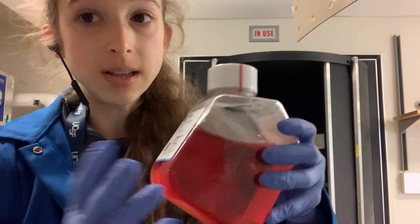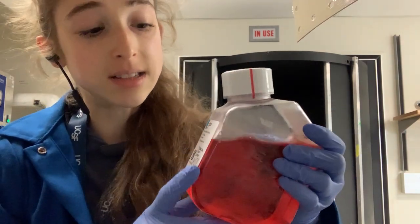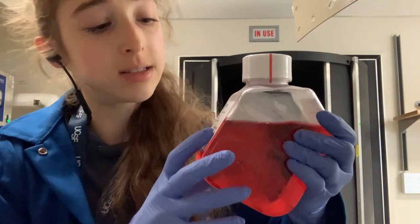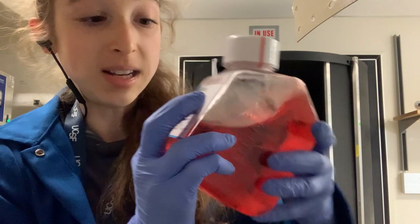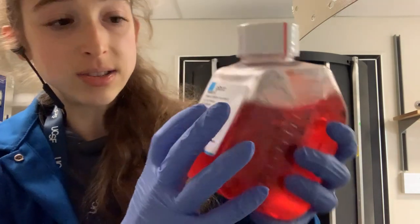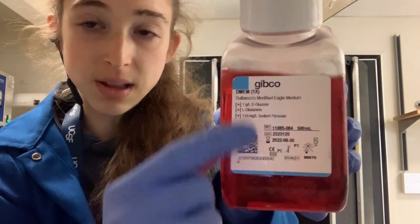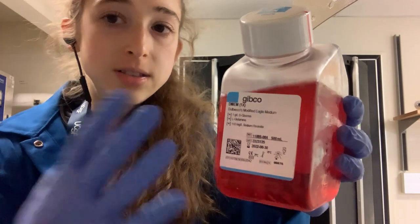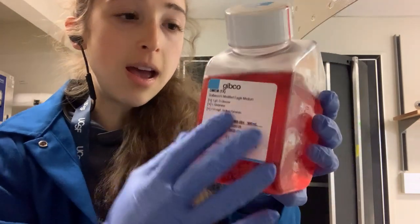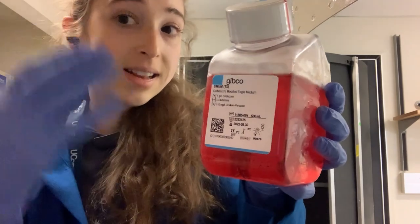For example, one of the common ones we use to culture basic cells, like HEK cells, is DMEM — Dulbecco's Modified Eagle Medium. When you look at one of these bottles, you'll often see a plus-plus, or a plus-plus-plus, or a plus-something. This is because there are different formulations, and some things come already supplemented while other things you add later.